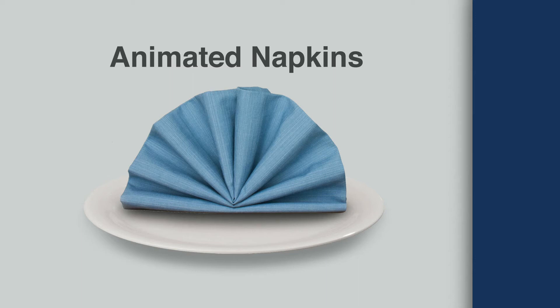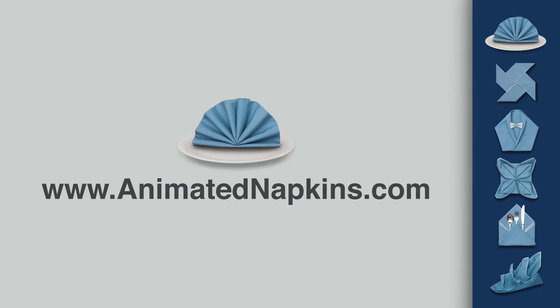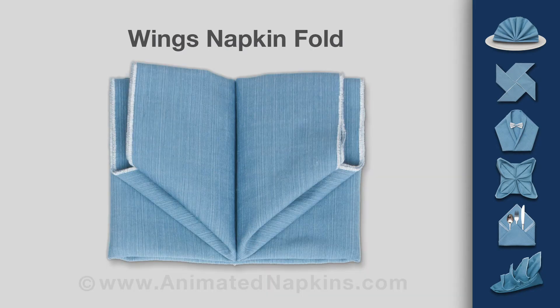Welcome to another napkin folding demonstration from AnimatedNapkins.com. This video teaches you how to fold a napkin to resemble a pair of wings.